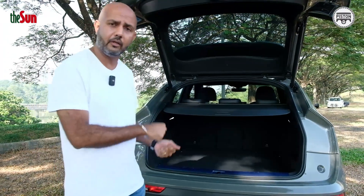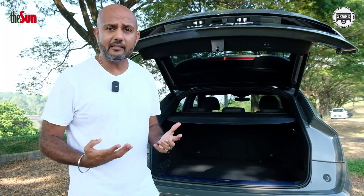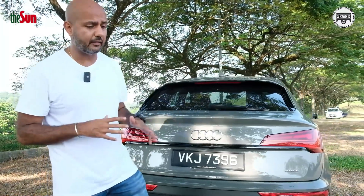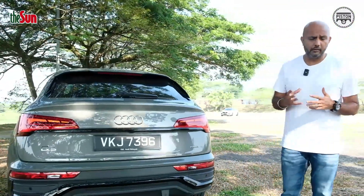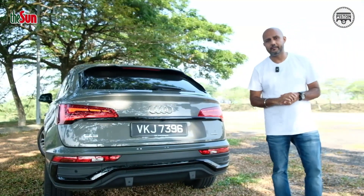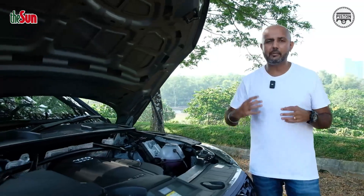You also get a scuff plate at the boot, which I find quite handy especially when carrying bigger luggage heading to the airport. So from the exterior it looks great — no doubt about it. I really like this colour; it's a very unusual colour and the thing about unusual colours is it's either a hit or a miss. This is definitely a hit.